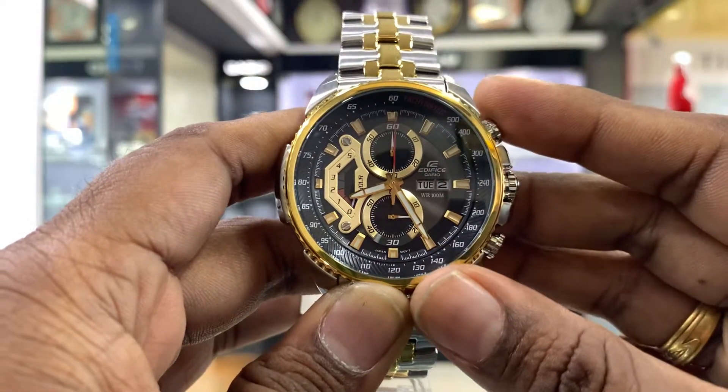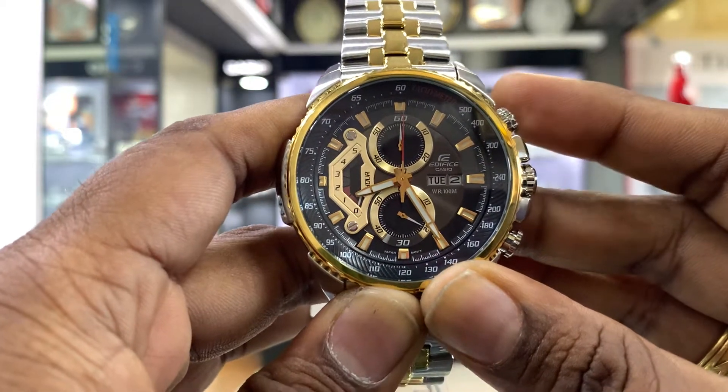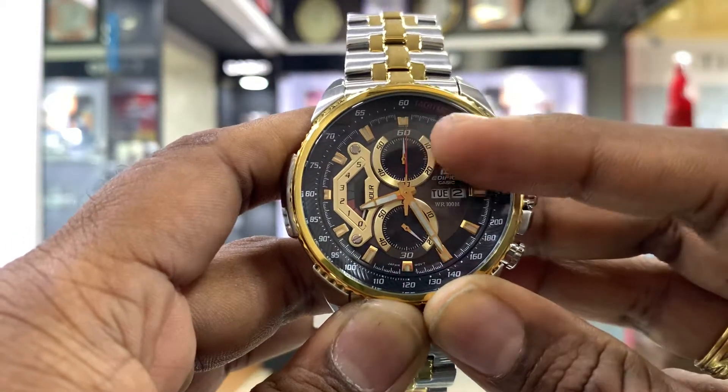A chronograph is a digital watch. We use it as a start-stop watch — that's the main function. It's also available as an analog watch.